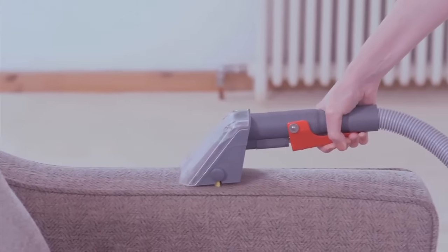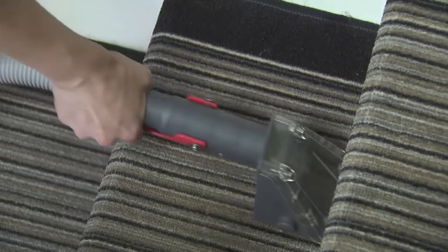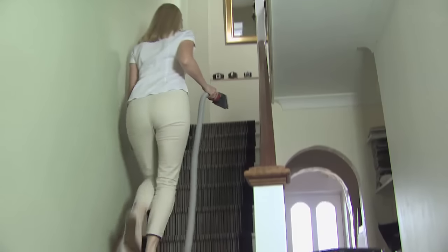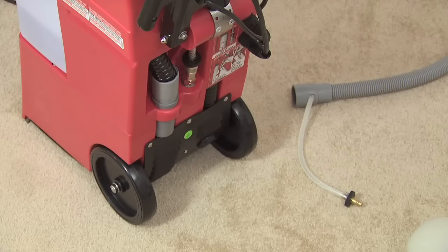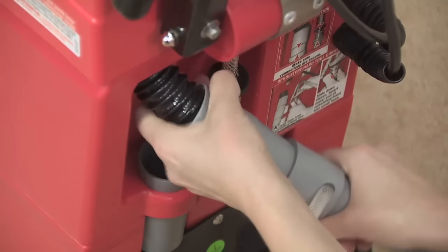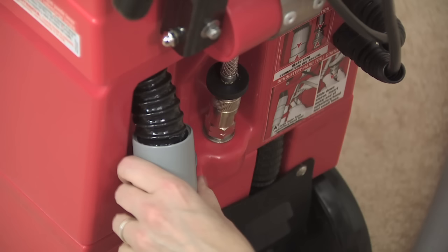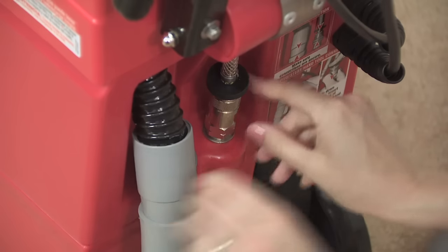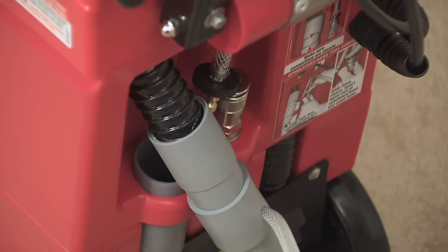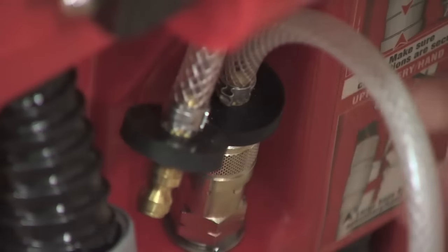The Rug Doctor comes with a hand tool for cleaning soft furnishings, stairways, around skirting boards, and even things such as car and caravan interiors. It's fitted with a 3.5m hose which attaches to the back of the machine in two stages. First, pull out the grey pipe attached to the black vacuum hose in the machine, and push it into the end of the grey hand tool hose, making sure it's a tight fit. Second, detach the braided carpet cleaning solution hose by pulling down the ring on the nickel plated quick release connector. Then insert the hand tool's braided hose — it will click shut. To ensure it's correctly fitted, gently tug on the hose.